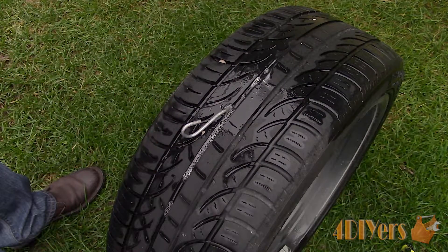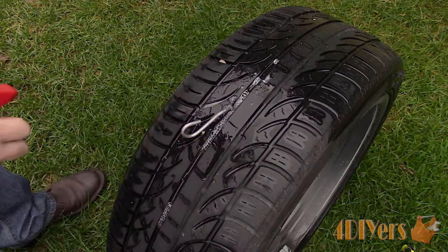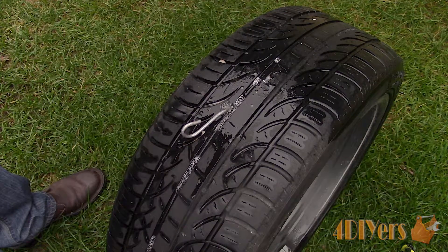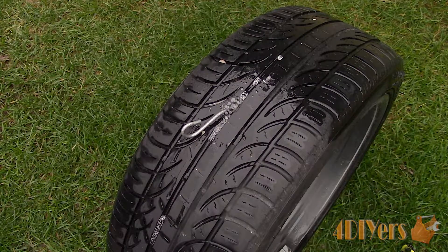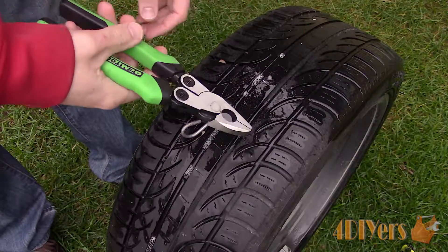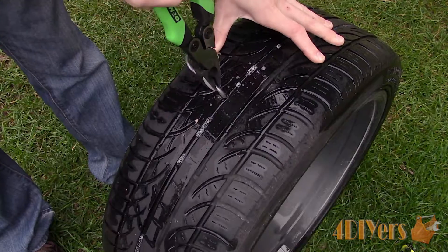A plug can only be applied to the tread face of the tire, what I have here shown in green. A plug should not be installed in the shoulder or side wall of a tire as this jeopardizes the structural integrity of the tire along with your safety. Tire plugs can be used on punctures up to 6mm or 15/64th of an inch in diameter. If the tire is too far worn, taking a reference from the wear bars, then a plug cannot be used as well.